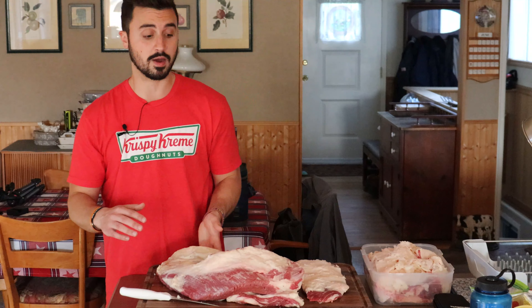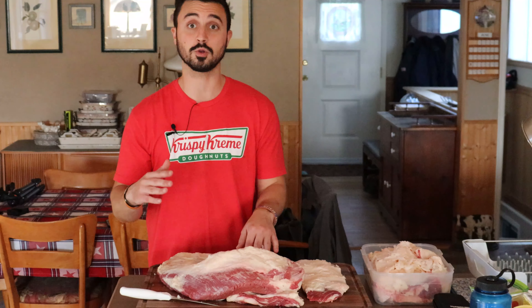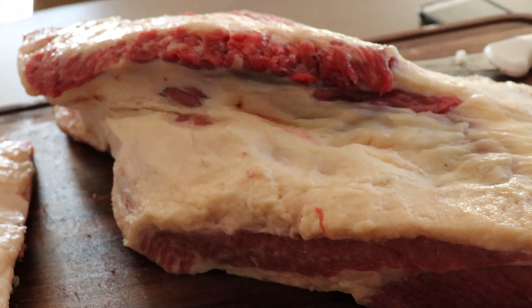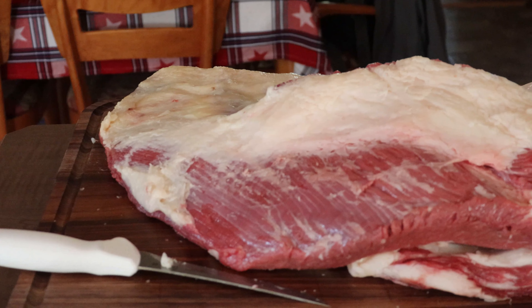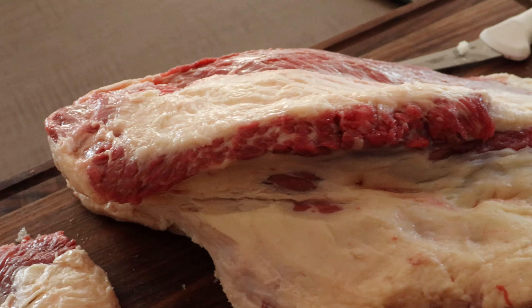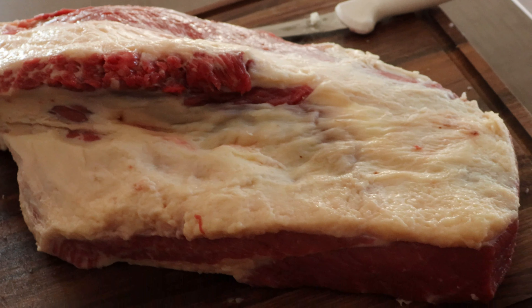We had to do some major, major trimming to get it to look like a normal brisket. This is all trimmed up for the most part. This is a huge experiment because I've never had to butcher down a brisket this much before. But we've left a good quarter inch of fat on the flat section. The point section has some fat on top, a lot of fat on the interior. We've left the front of this pretty fatty, just to protect it during the cook.